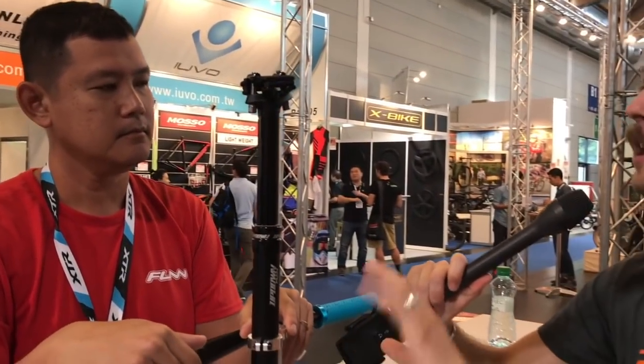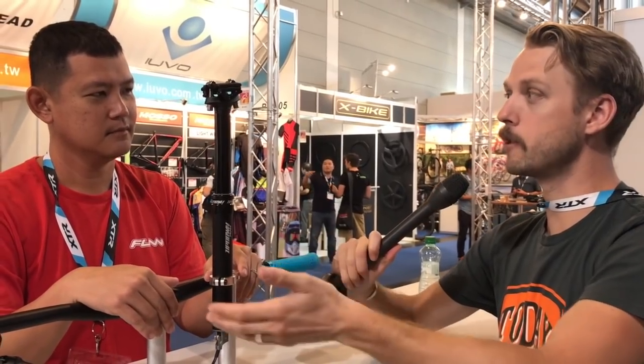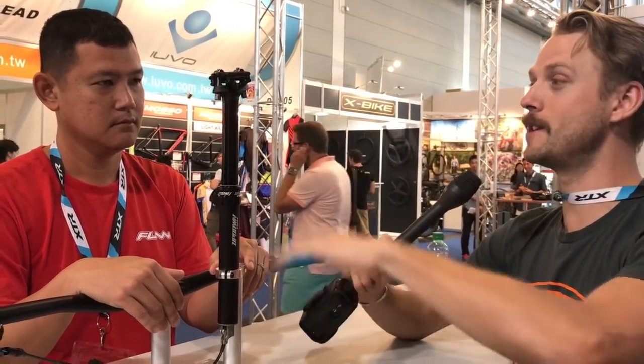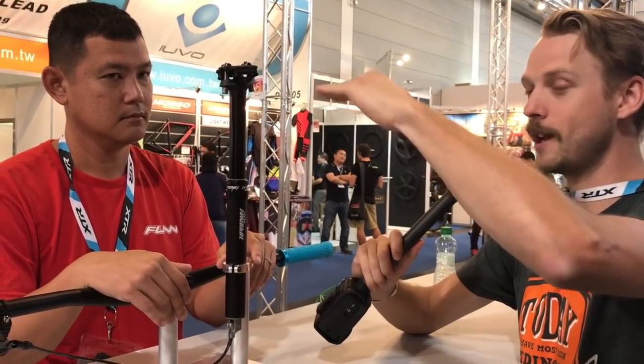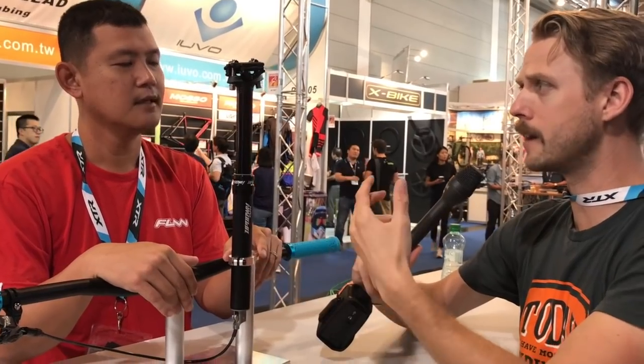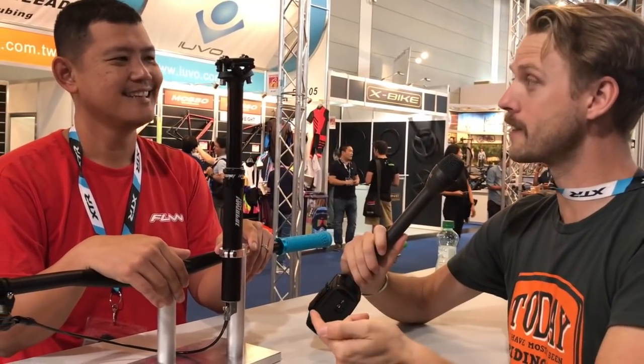I've had that with a few different dropper posts on test bikes. So if you have the bike upside down — say if you're taking the rear wheel off to fix a puncture — and you accidentally actuate the dropper post, you can end up with that sort of squishy dropper afterwards, which is really annoying. Otherwise you have to strip the whole thing apart and bleed it to get that air out of the system.